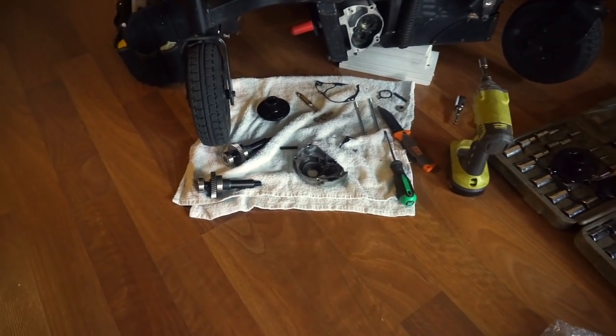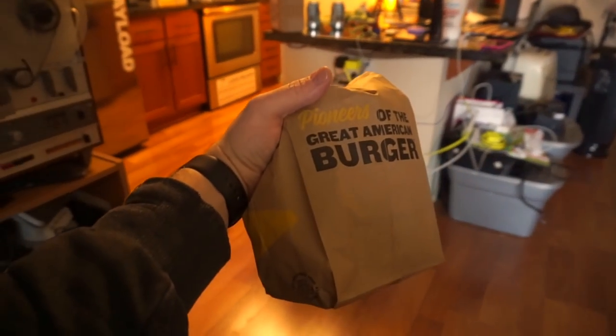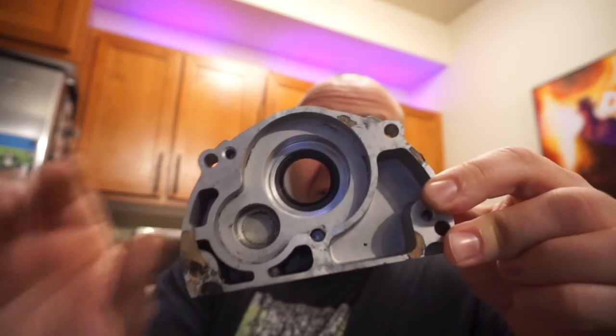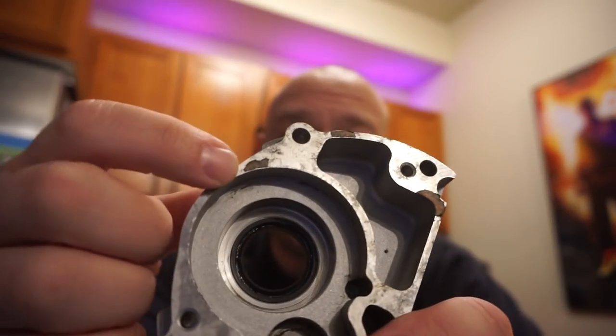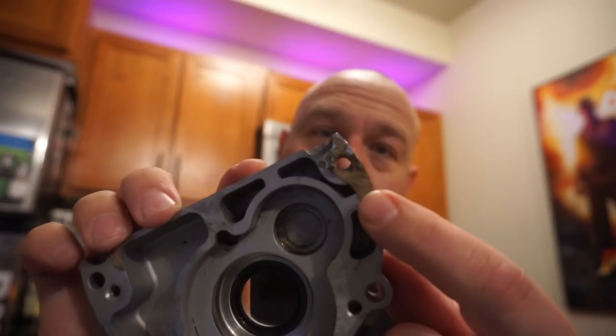Luckily the cats haven't disturbed any of this and I don't see any greasy paw prints. I've been working on cleaning up the cover for the gearbox — basically taking all the grease off, using a little solvent, getting it cleaned up so we can put it onto the gasket material, trace it out, and make a new gasket. I'd like to point out that there is no amount of being careful during disassembly that can prevent gaskets from doing this when they've been on here and decided to stick to the aluminum.